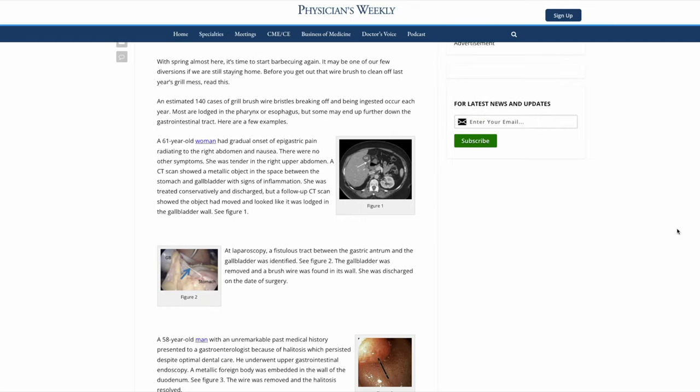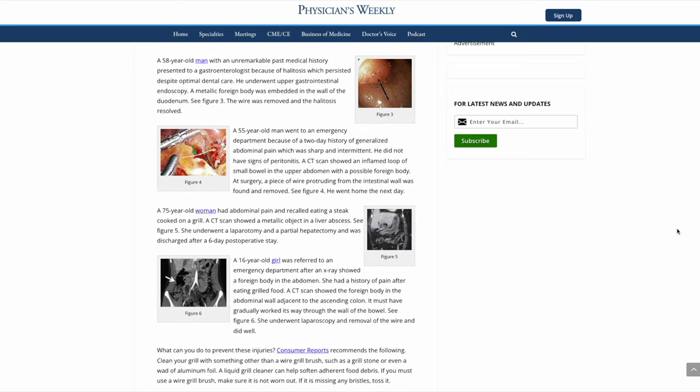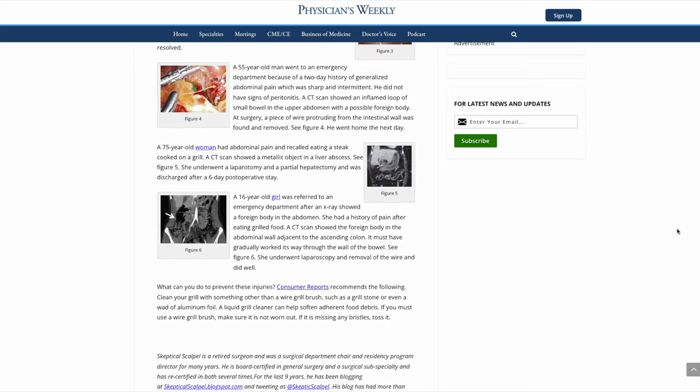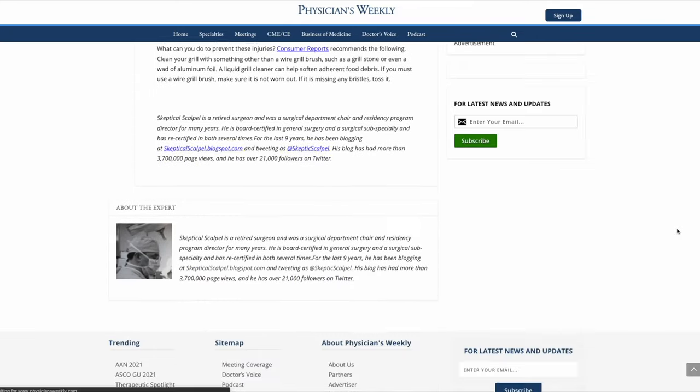So he went to the emergency room. The doctors could not figure out what was wrong with him — they did everything that they could and ran a lot of blood tests. It just didn't occur to them that he could have accidentally consumed a steel wire bristle until they started to further question him. And keep in mind, he was deteriorating really quickly. My friend kept telling them he thought he might have eaten bad chicken or that the chicken was raw, but that didn't add up to the doctors.